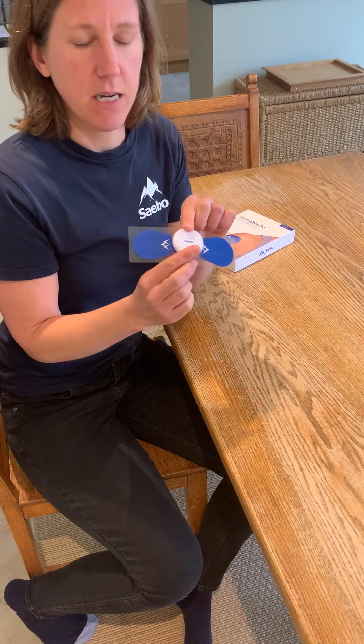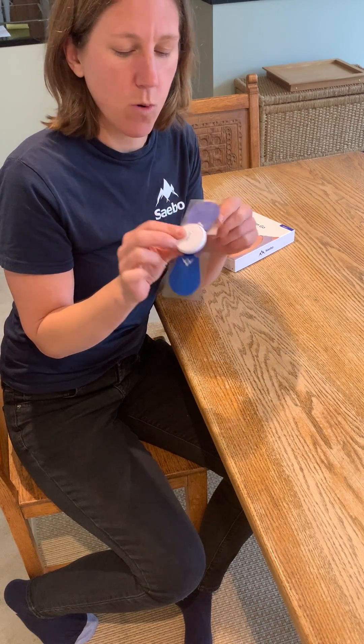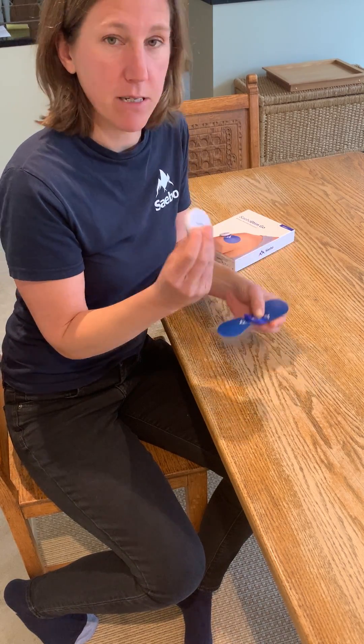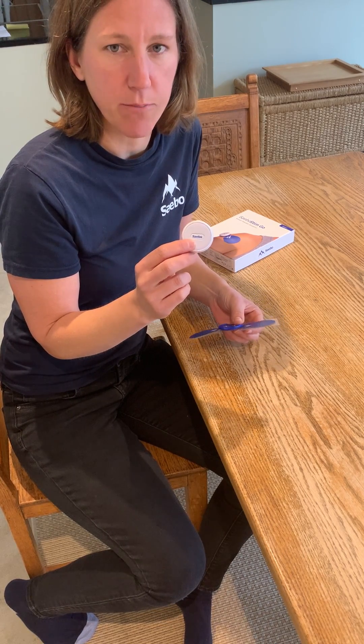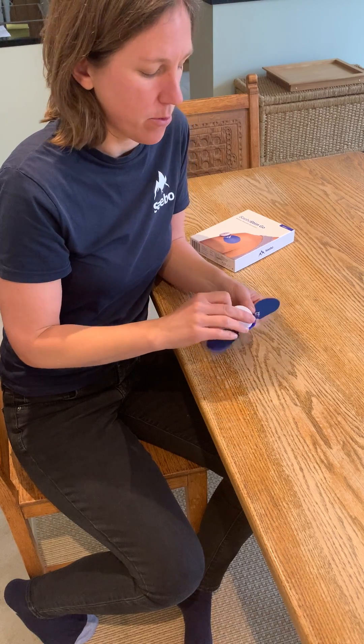This is the device. As you can see, there are no wires. The white disc is the power disc, and to charge it you just use the cable supply that connects into a USB port. There's just one preset program.